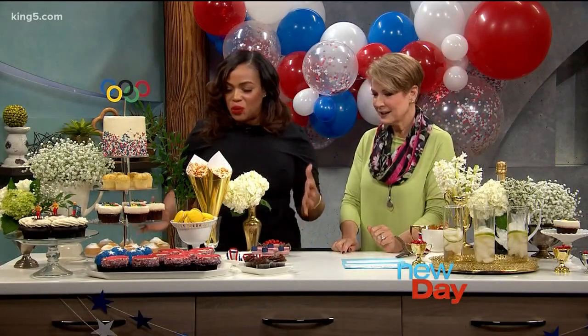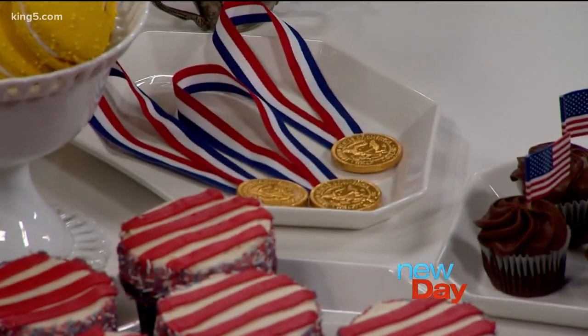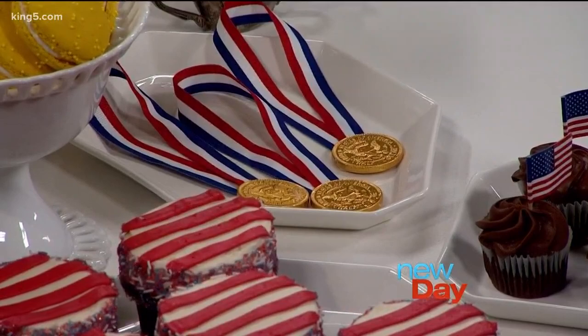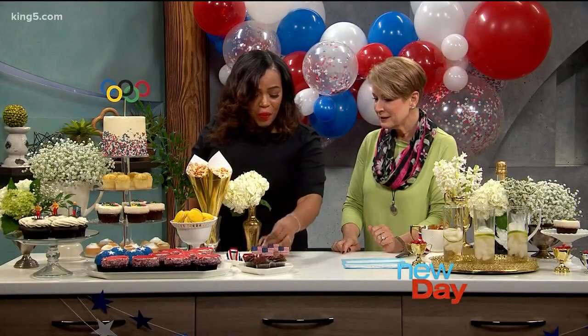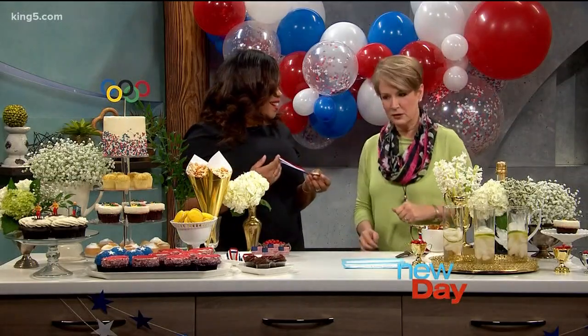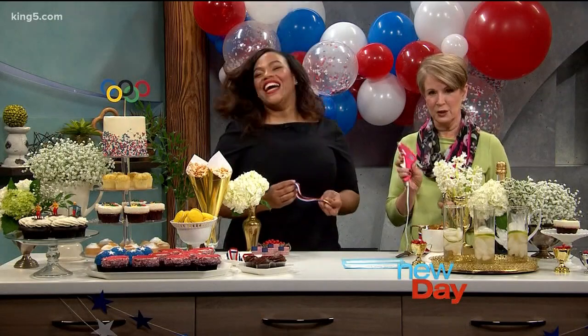These little things are what we're going to be crafting today. When you're doing a theme party, sometimes guests get intimidated by themes also. So I thought a perfect way to tie the party together is to do a little DIY craft. We're going to be making these today — it involves a hot glue gun, which is my favorite thing.